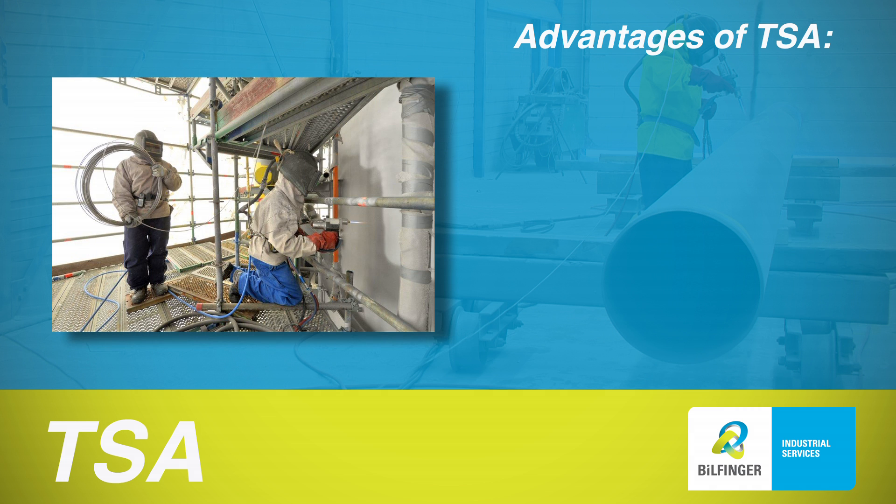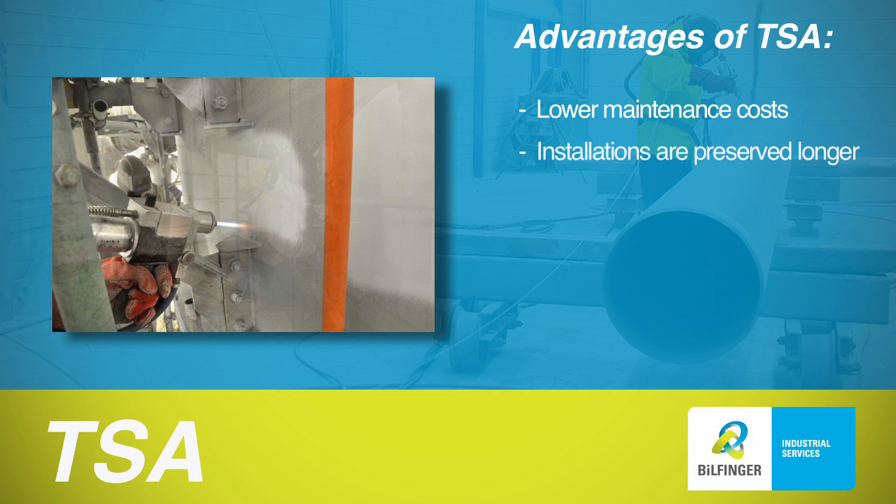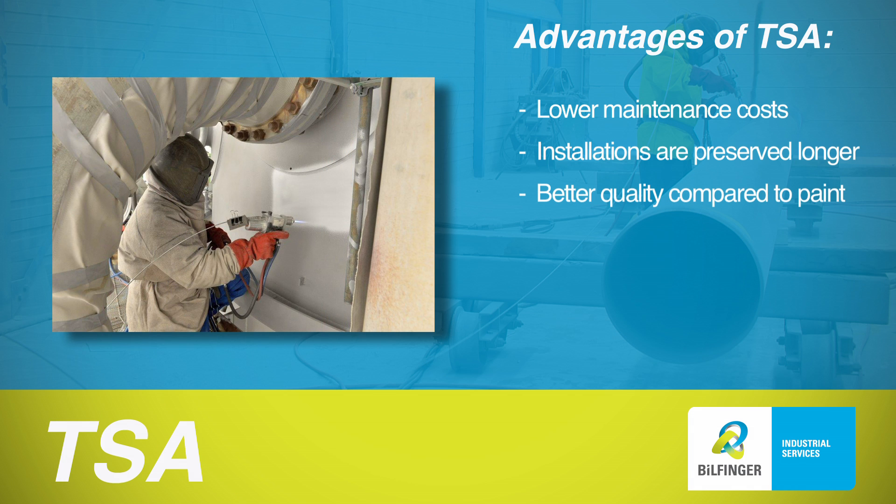TSA offers several advantages. In the long term, more effective and longer-lasting protection means lower maintenance costs. This extends the lifespan of installations and fewer inspections are required. TSA offers a higher quality than paint.